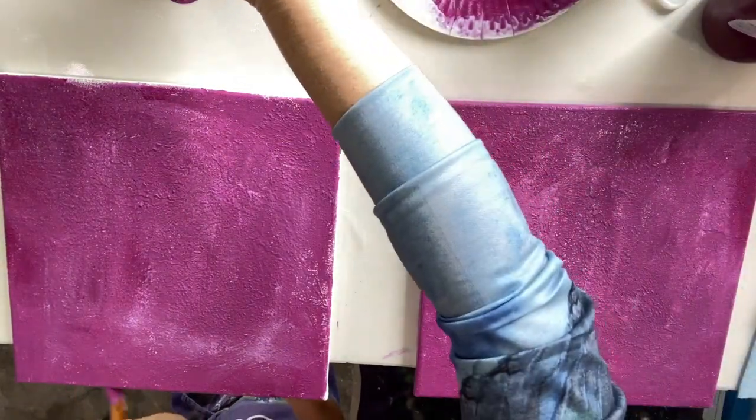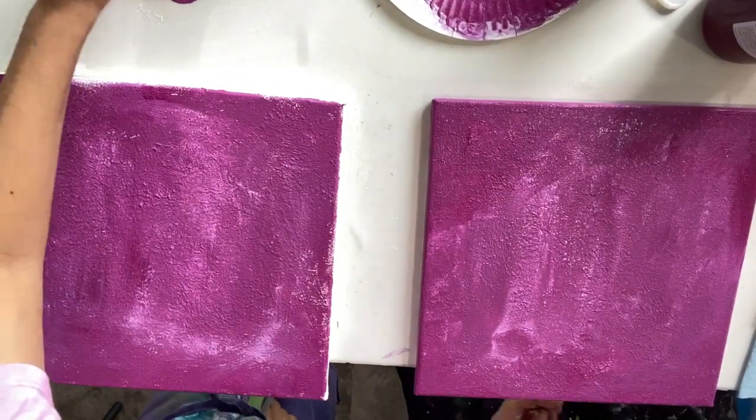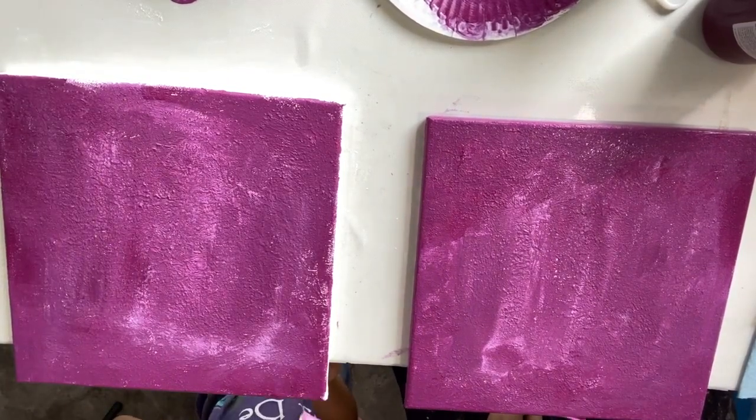It's good to do the edges while you're going — it makes it easier. Otherwise at the end you won't know the exact colour that you used, especially when you're mixing, because the colour's not quite the same as the one out of the tube, or the bottle in our case.